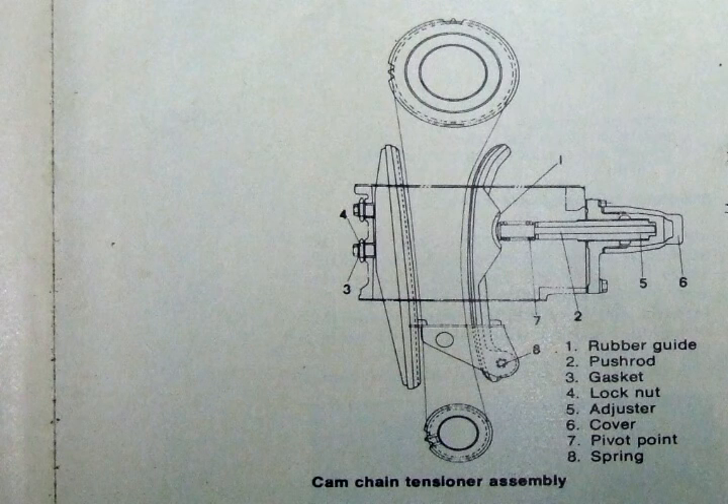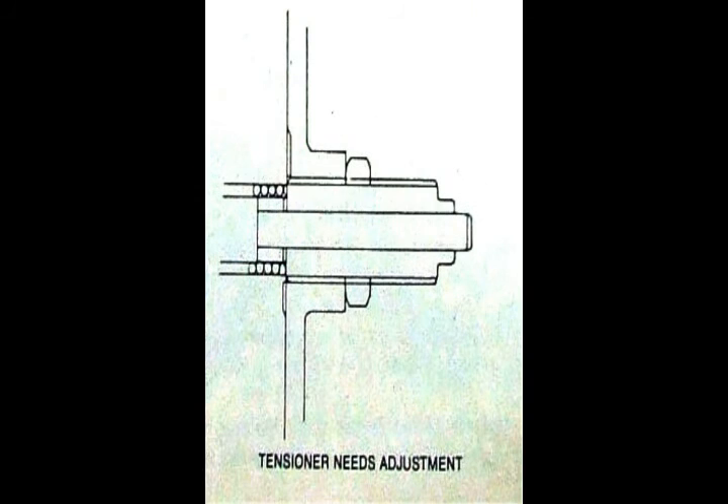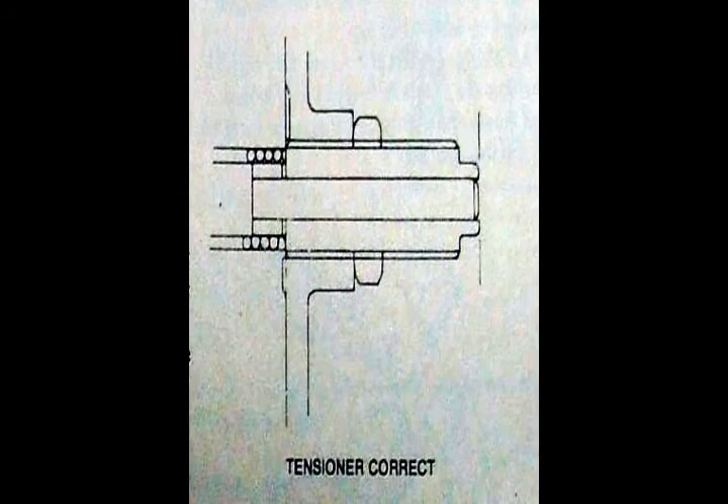Here's a picture of how the cam chain adjuster works, and here are some pictures of the adjustment when it's too loose, too tight, and correct.